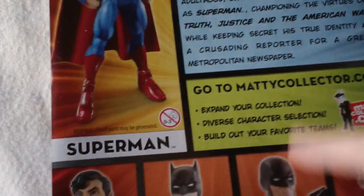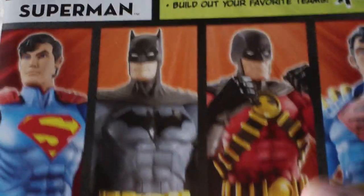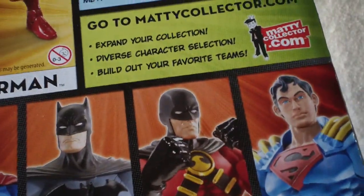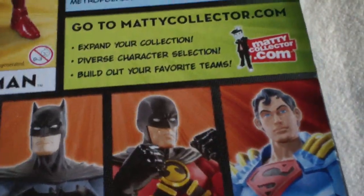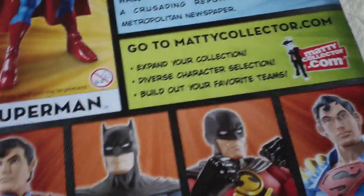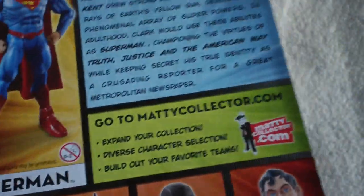You can see it says to go to maddiecollector.com. The other figures in the wave are Superman, Batman, Red Robin — a very good figure — and Superboy Prime. I'm sure there are people out there that like Superboy Prime, but for me personally it's a pass. I would have put somebody else here. But I kind of get it — they have Batman and Red Robin, Superman and a Superboy. So I get why they did that.